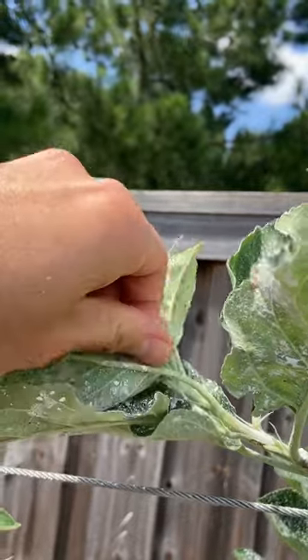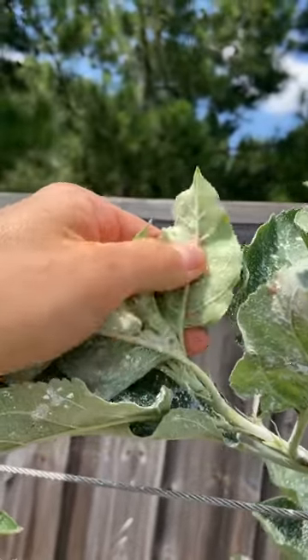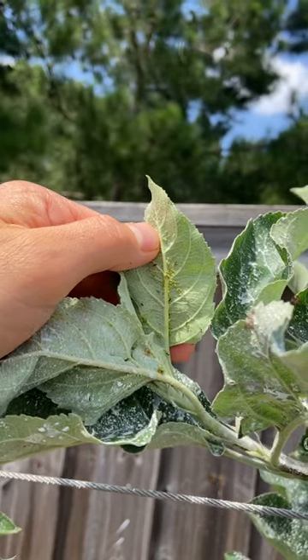We're going to rub off all of these aphids. They're very soft bodied and easy to kill. And if there's a whole lot of them like there are here, you can wash them off manually.